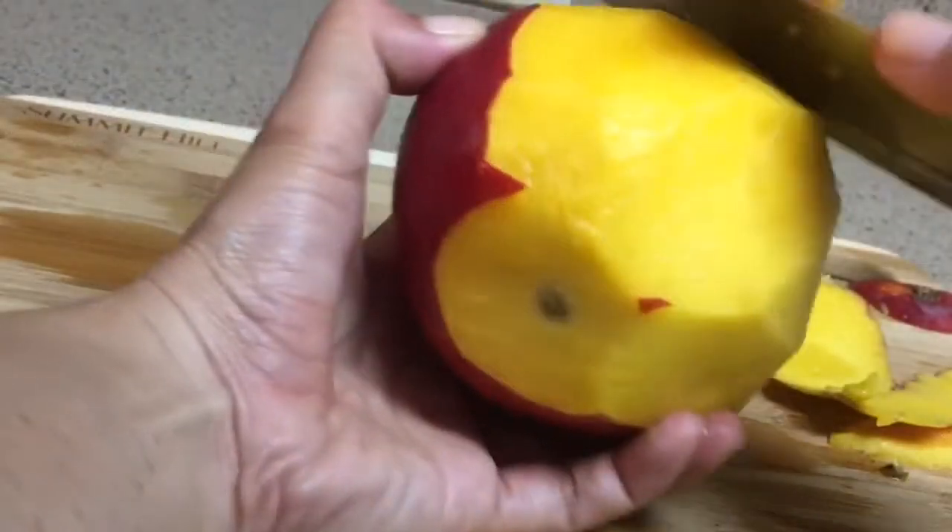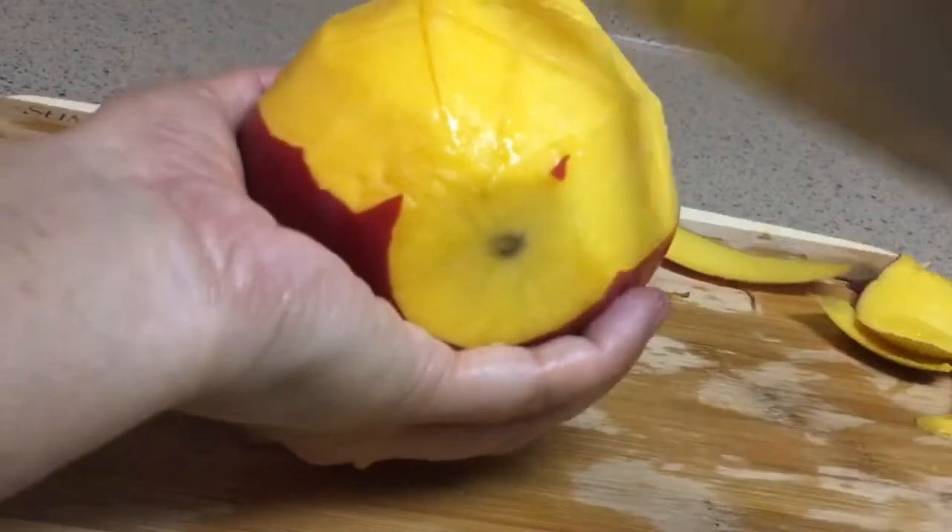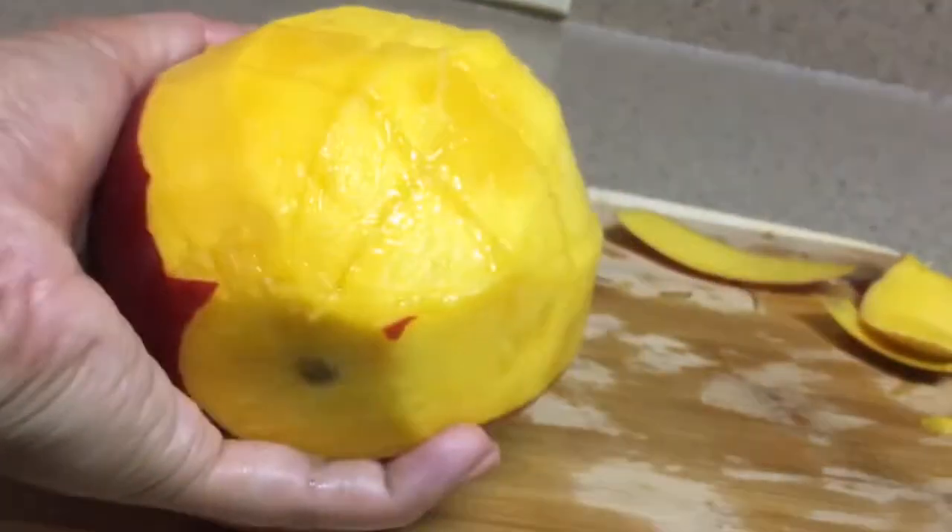First, let's cut up our mango and dice it up. After we cut and dice our mango, we will start the blending process.